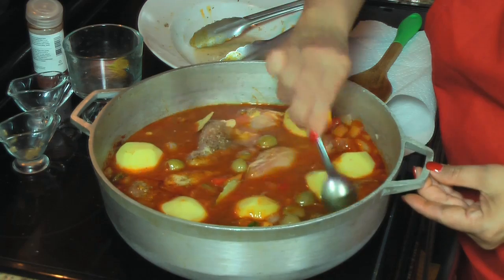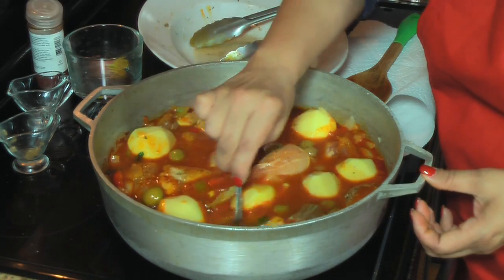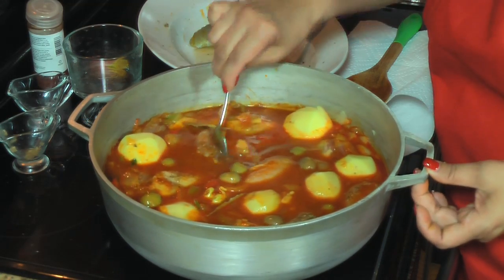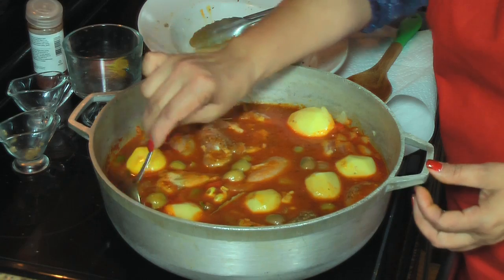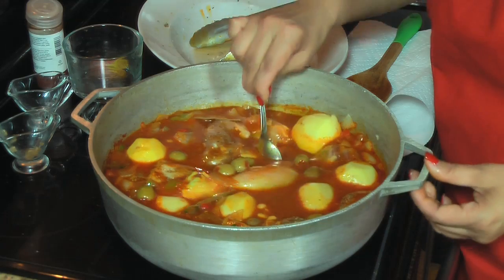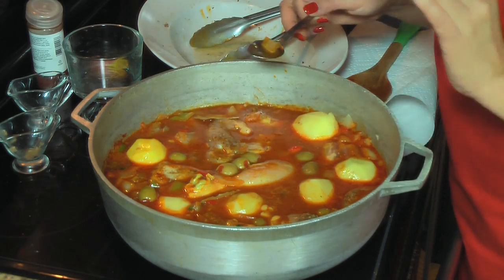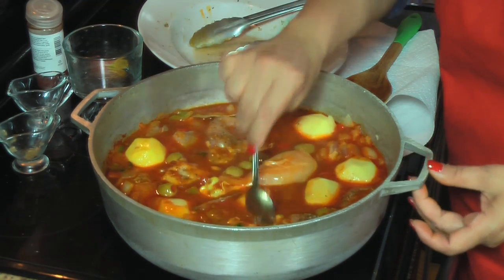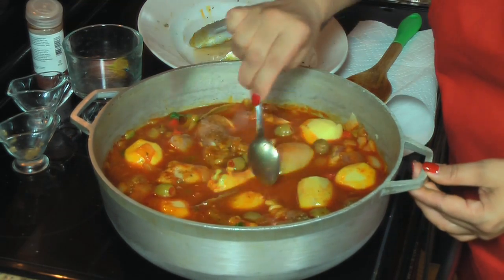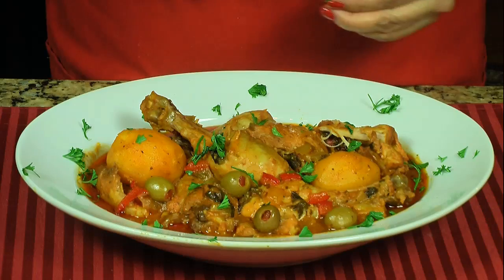And I'm going to taste it to determine if I need salt or not. Y lo voy a probar para ver si le va a hacer falta la sal o no. Después de eso, lo voy a tapar. Esto tiene que cocinar en fuego mediano-bajo — bien lento — para que quede bien rico. Then I'm going to cover it and cook it on very low heat for about an hour, una hora o una hora y quince minutos. El fricassé de pollo is ready — it's cooked for about an hour.